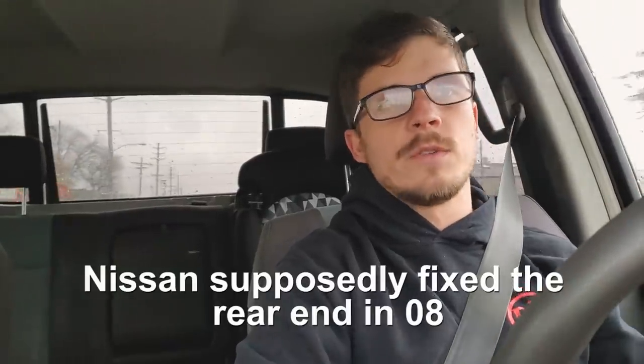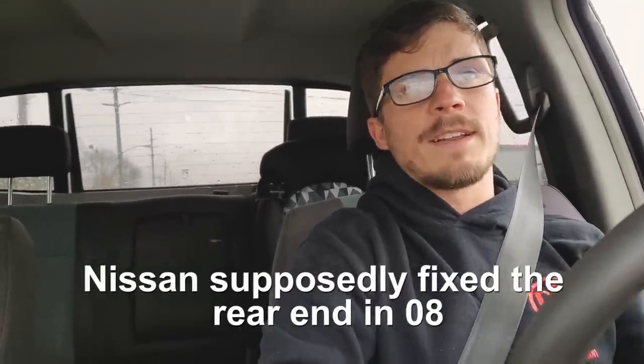If you know more about why these rear ends fail, comment below and let us know what the fail points are. I think it had something to do with seals based on what I've read, but evidently they're just failures. There's this thing on the internet that says you can put an 08 or newer rear end into your 04 to 07 truck. There's a lot of speculation — some people say it bolts right in, some say you have to change the pinion angle, and there's not a clear-cut tutorial. So we're going to make one today. We're just going to cut straight to the chase and go through the process of swapping out an 08 rear end into an 06 Nissan Titan.